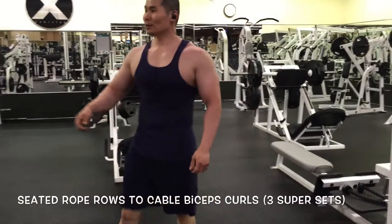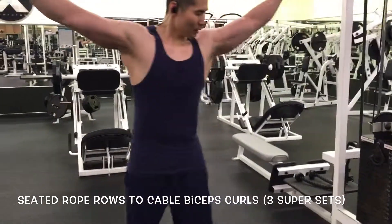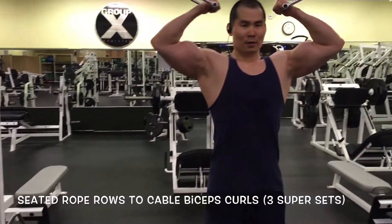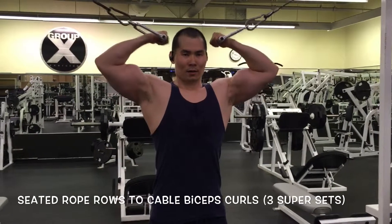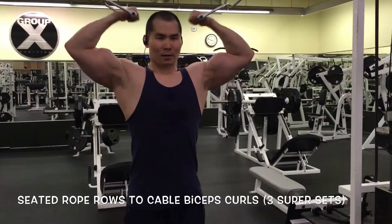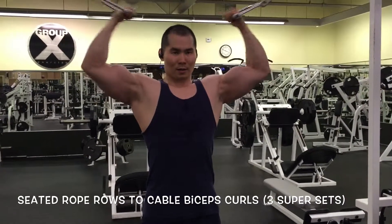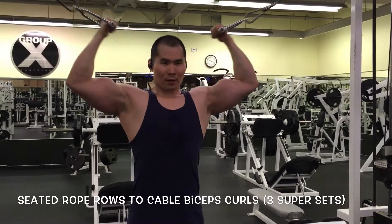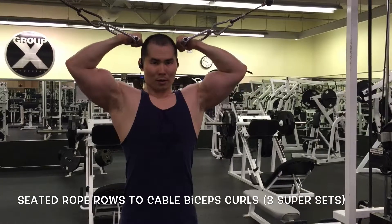I move into cable curls — they must have put some WD-40 in there because it was a smooth movement this time. This is the last exercise. It's all about volume, supersetting, and combining different exercises to hit those muscle groups. If you have any comments or suggestions, leave them in the comments below and I'll definitely address them. Thanks for tuning in!